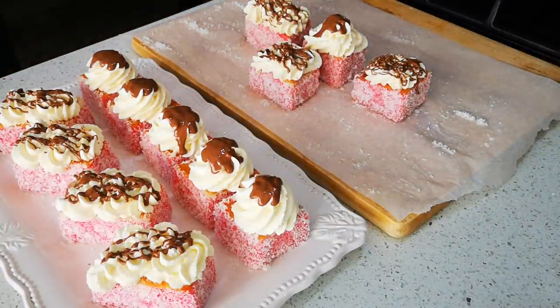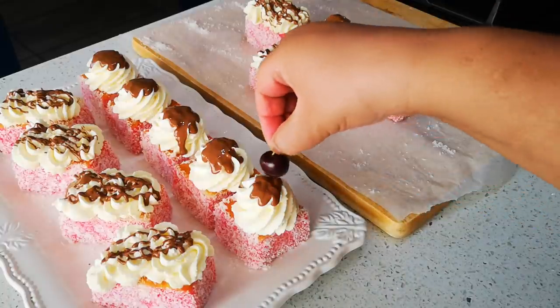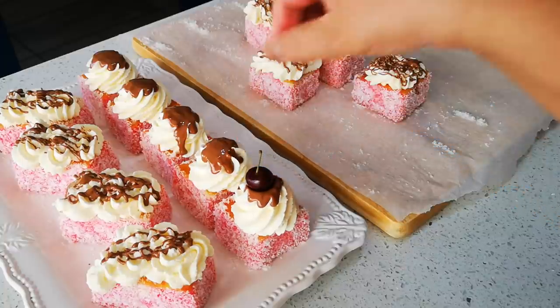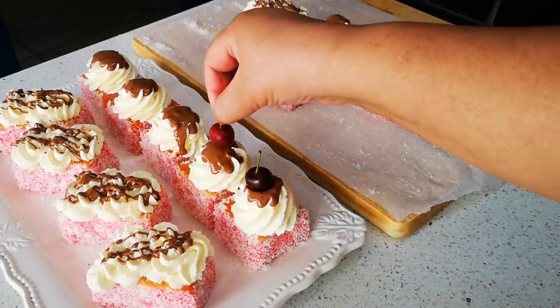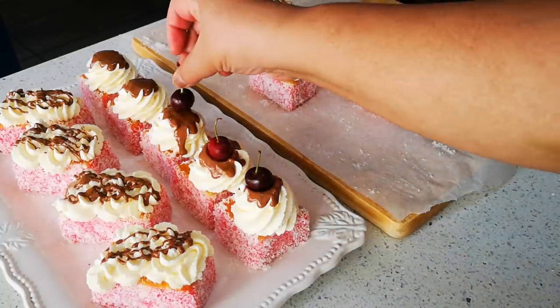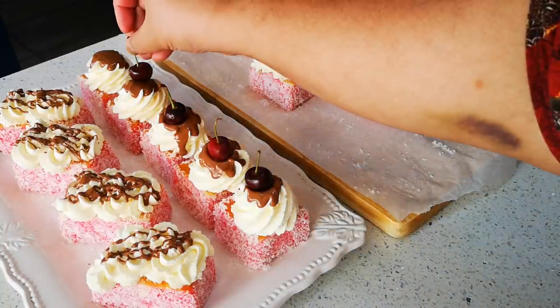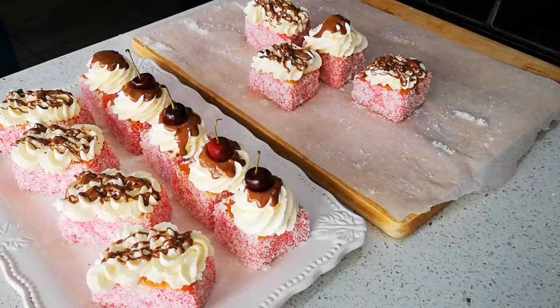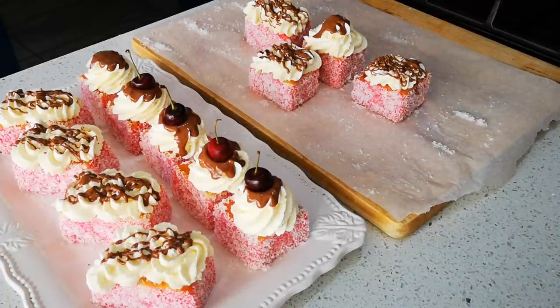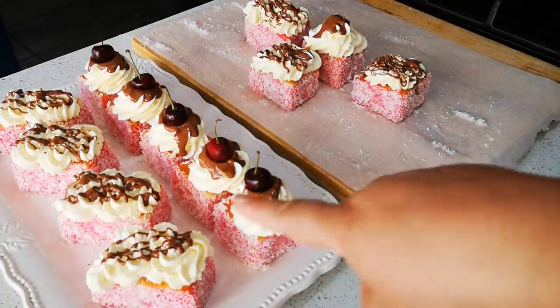Final part guys — you can use strawberries as well. I think I'm gonna put a strawberry on these ones.